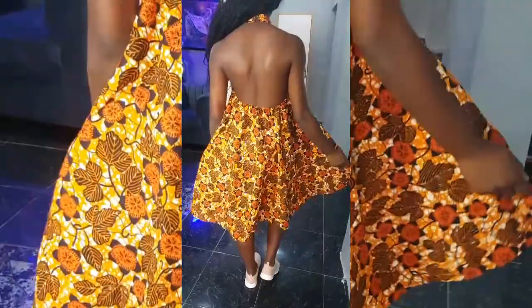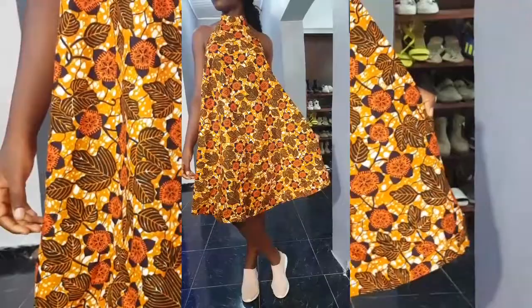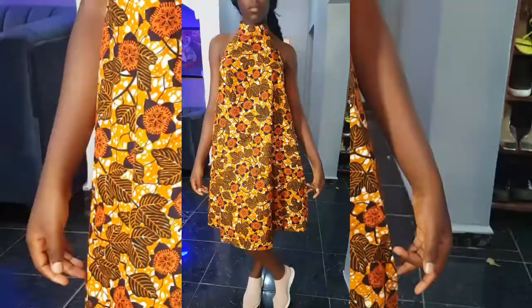To my returning subscribers, you guys are the best, thank you as always. So we're going to be starting with this video today on how to cut and sew this backless halter neck dress. It's easy and it's beginner friendly, so continue watching till the end — let's do this.